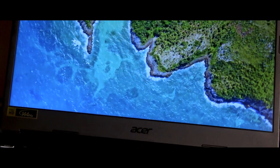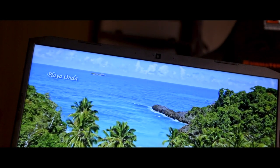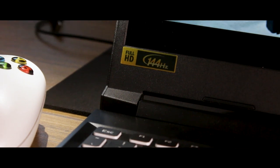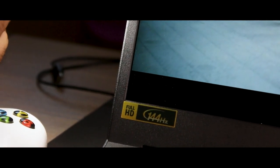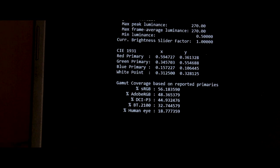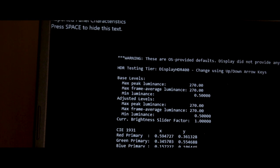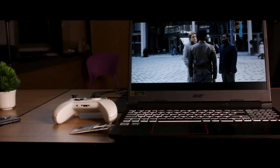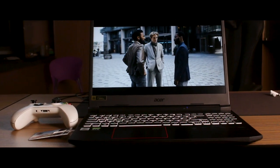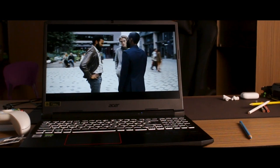Moving on to one of the major points — the display. The laptop display gives a mixed feeling. It features a Full HD TFT panel at 144Hz refresh rate and 3ms response time. However, color coverage is limited: 45% NTSC, 56% sRGB, and 45% DCI-P3. The color quality is not great — contrast and sharpness show washed-out colors, and there is a viewing angle shifting issue. Maximum brightness is 300 nits.